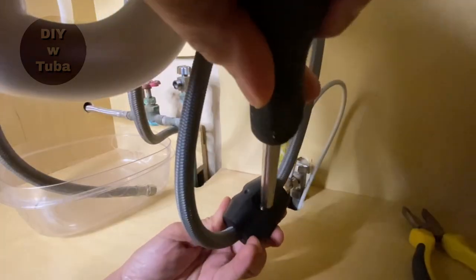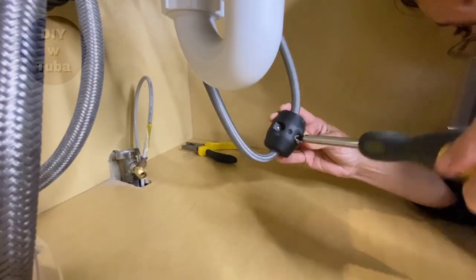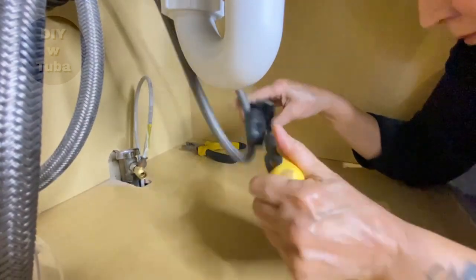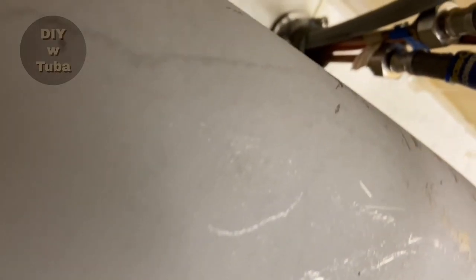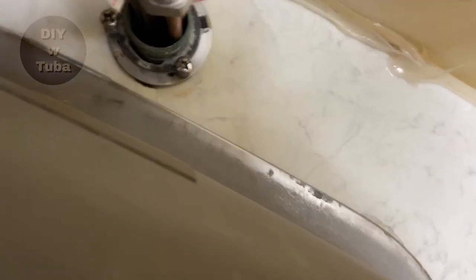This is the weight for the pullout — I need to unscrew it. If I keep this in, I can't remove the faucet from the little hole on the countertop — it won't fit. That's why I have to remove it.